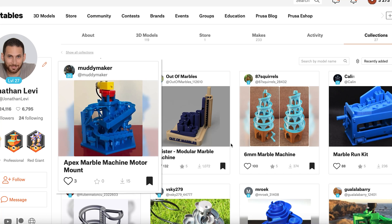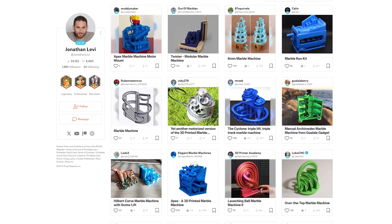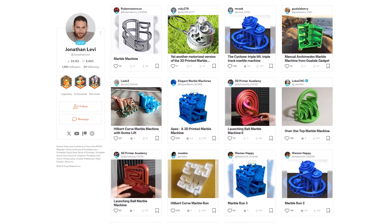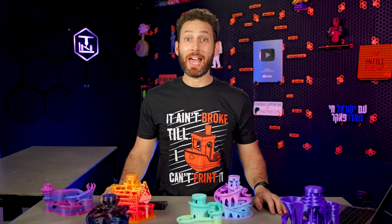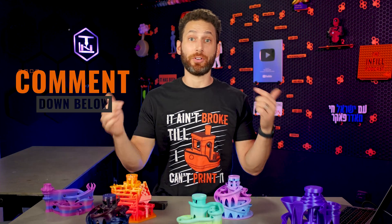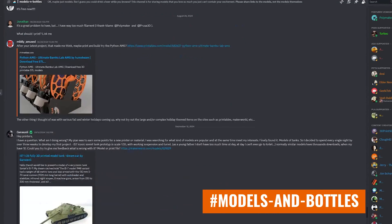I should note that as I was collecting all of these in one collection on Printables for you guys in preparation for recording this video, I did discover that there are actually even more models out there cropping up. So I have those printing in the other room right now — you'll be seeing them on the screen throughout this video. I would really love for you guys to share your favorites or any that I've missed either in the comments or in the hashtag models-and-bottles channel on our official Discord, because I'm kind of obsessed.